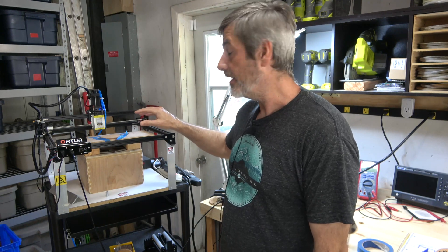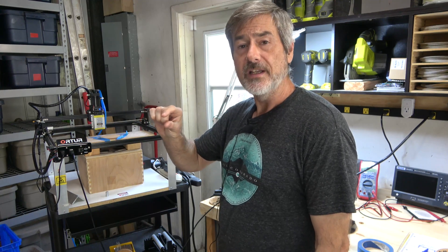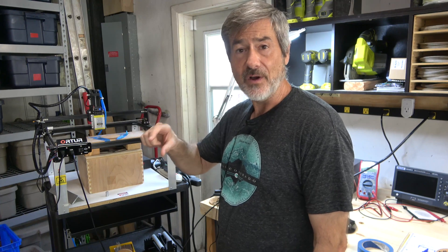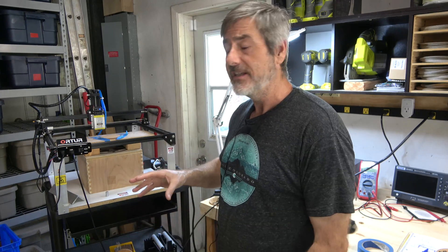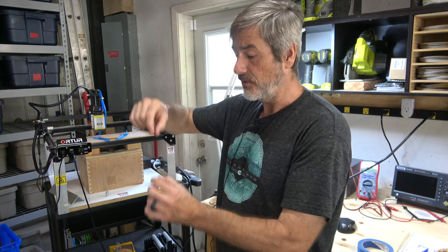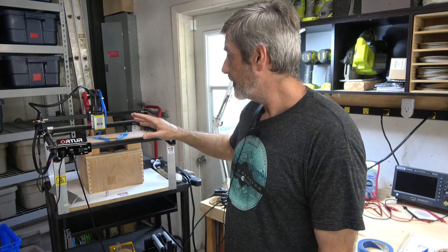I haven't played around with swapping the lens yet. It's got a very short focal point, so I can't do anything very thick — I can't cut thick foam because the divergence makes the backside just too fat. I may try a lens with a longer focal distance to see if I can do some thicker stuff.